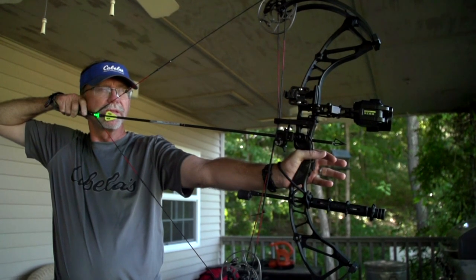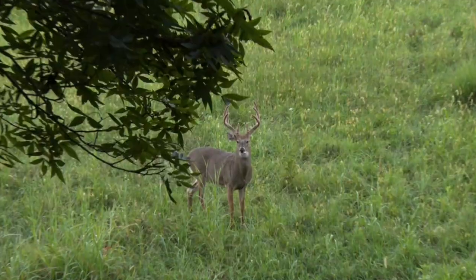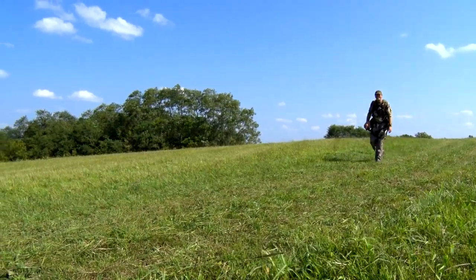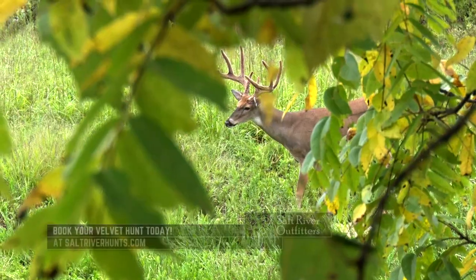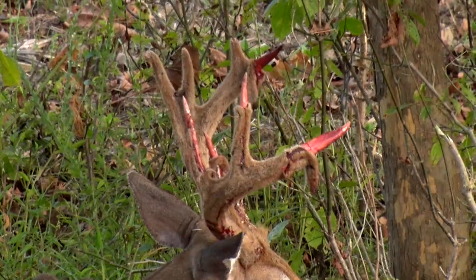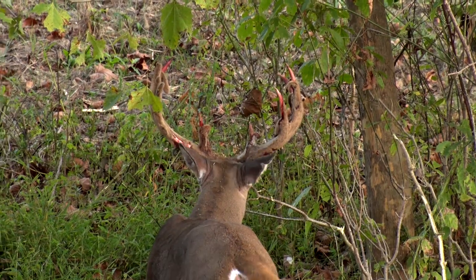Continuing our reflection on our memorable hunts with the Garmin Zero bow sight, we find ourselves in Kentucky hunting velvet whitetail. Several years ago I went on my first Kentucky hunt with Salt River Outfitters and really enjoyed it, loved everything about it, and look forward to it now. It's an early September hunt. The deer are mostly still in velvet at that time or just coming into hard antler.